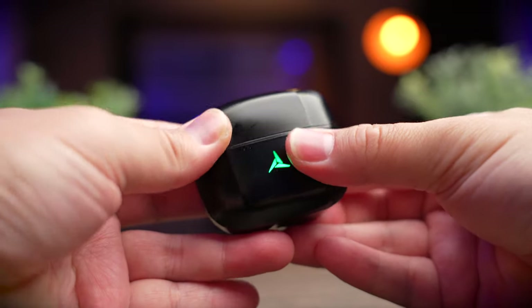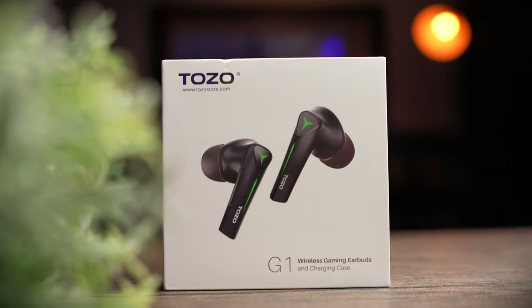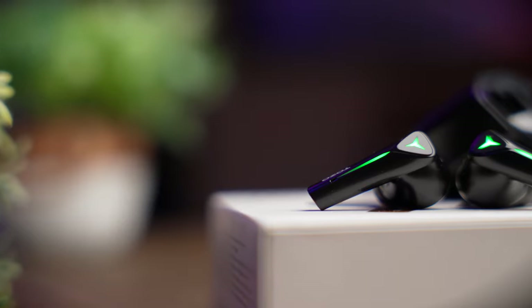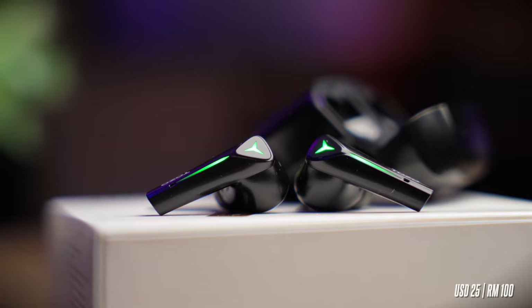The Tozo G1 was sent over to me by Tozo for review. Although these were sent to me, there is no money exchanging hands and this review is based on my opinion and experience with these earbuds. The G1 retails for roughly around $25 USD, which is about 100 Malaysian Ringgit.